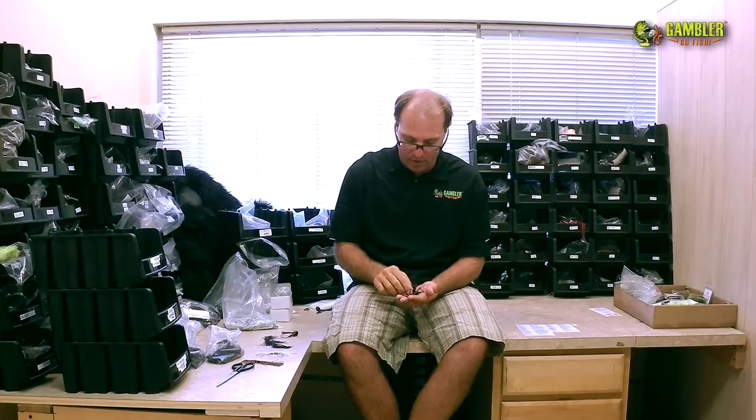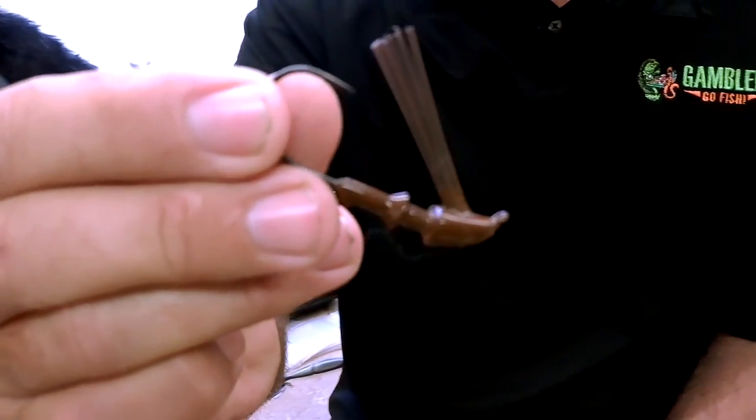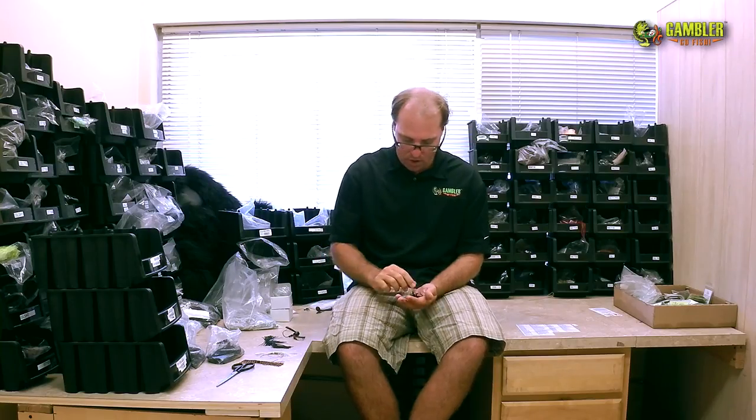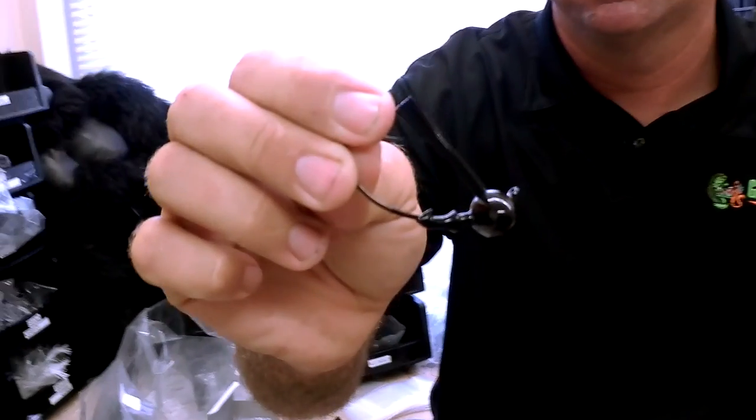In the middle we have kind of a casting jig — you can put a skirt on it and a finesse bait and skip around docks real well. We also have our ninja jig, our standard flipping jig that's been around forever, and a football headed jig as well.